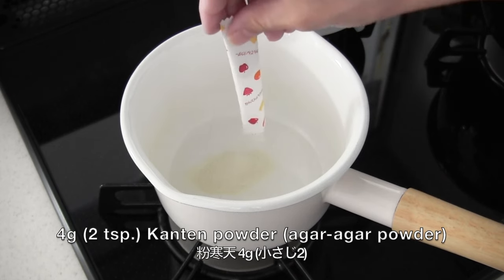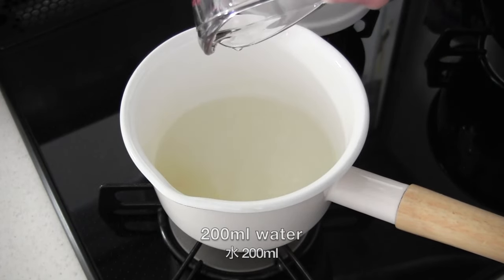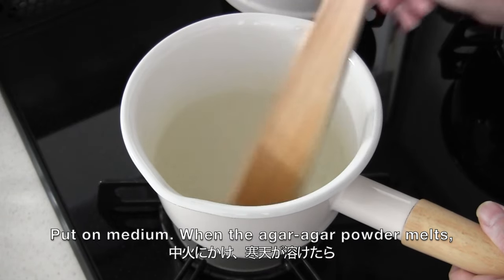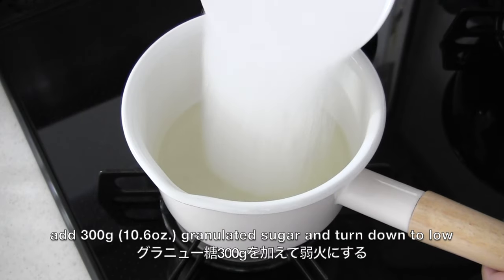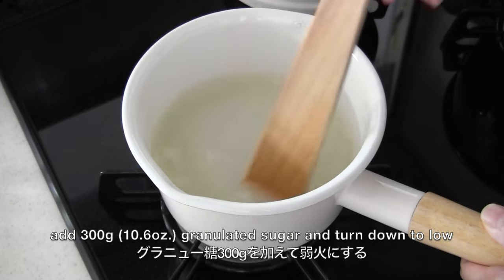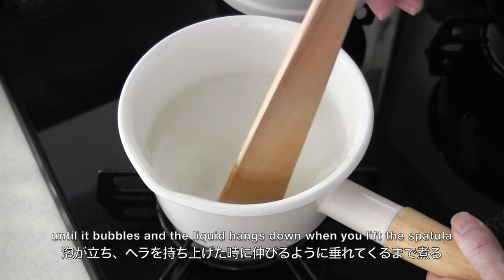In a pot, mix agar agar powder and water very well. Put on medium heat. When the agar agar powder melts, add granulated sugar and turn down to low. Simmer for 10 minutes until it bubbles and the liquid hangs down when you lift the spatula.